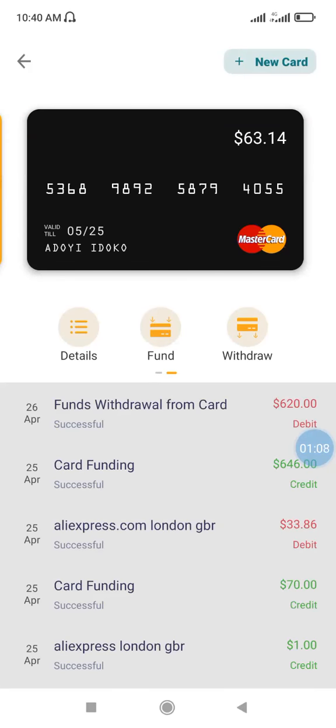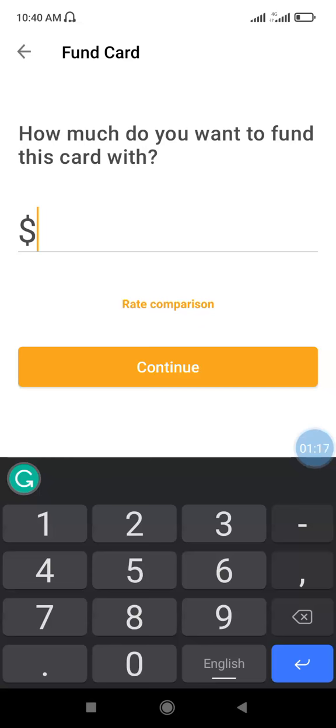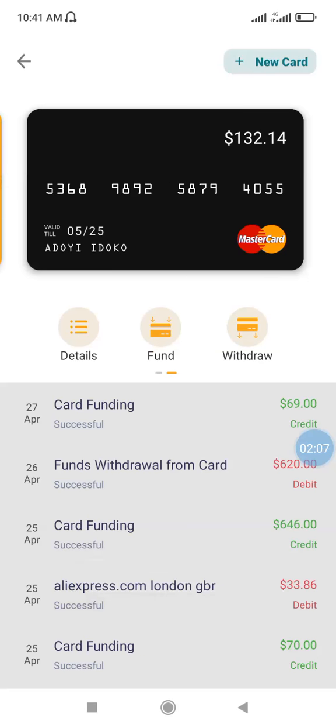I'll select the option 'Fund' because I want to fund the card. Enter the dollar equivalent — let me put $70. As you are entering the amount, you check the conversion rate from Naira to dollar. I'm holding about 40,000 Naira, so I'll click continue. Once done successfully, the total amount changes — it was $68 before and now it's $132.